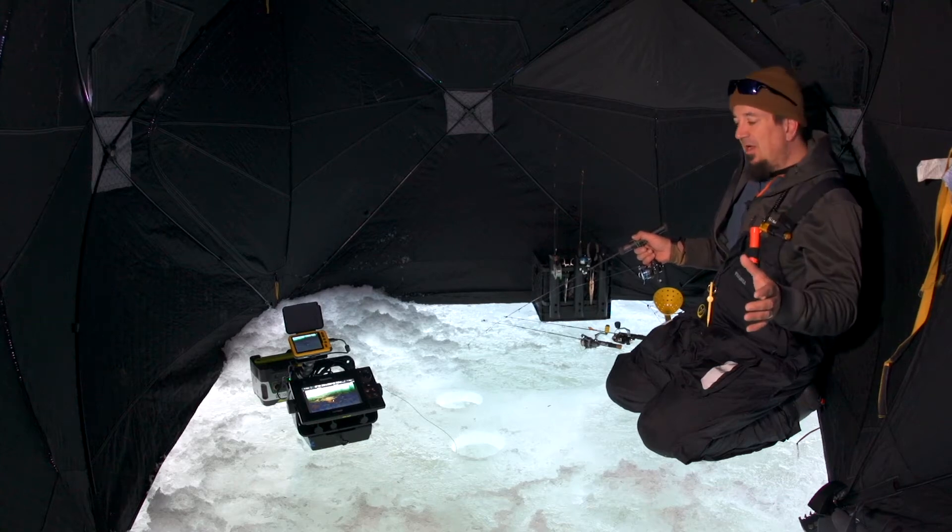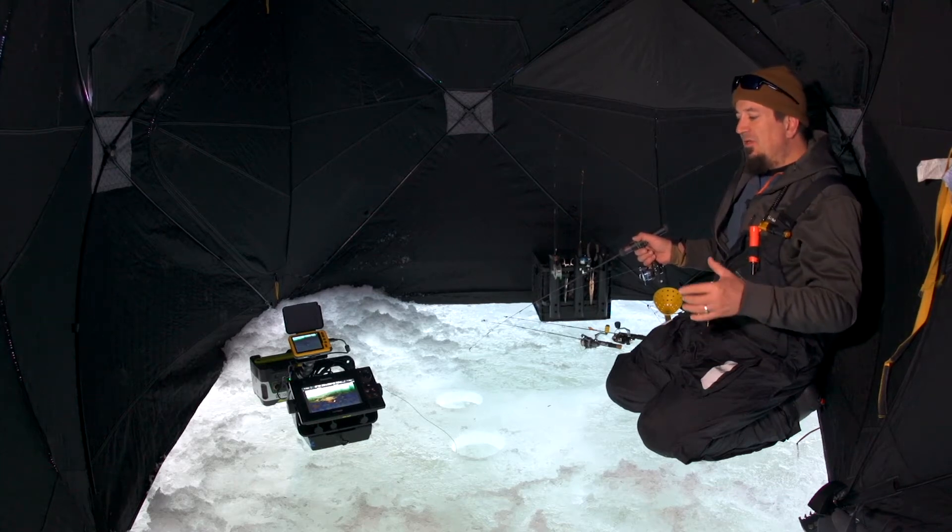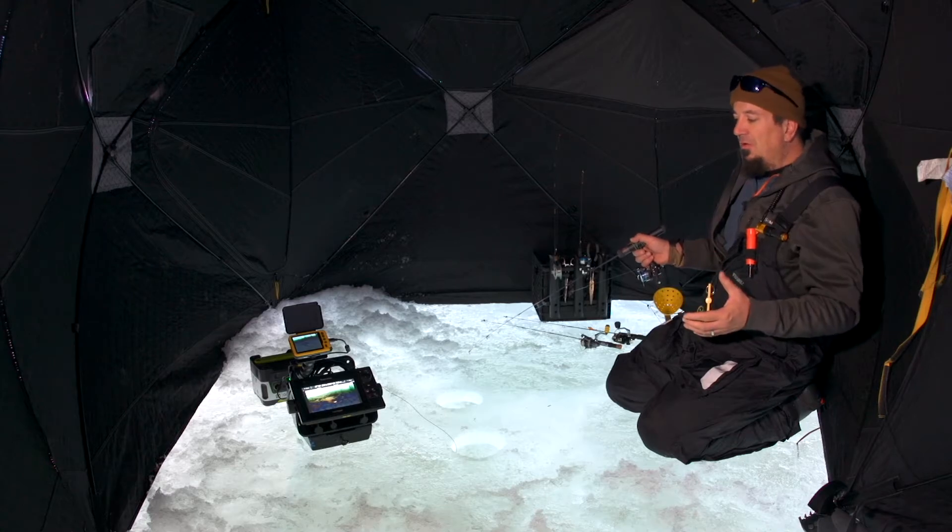One of the amazing things about today's ice fishing technology is it gives you an underwater look at what's going on. You learn a lot about biology, you learn a lot about fish behavior. Along those lines, the underwater camera has really changed the game.